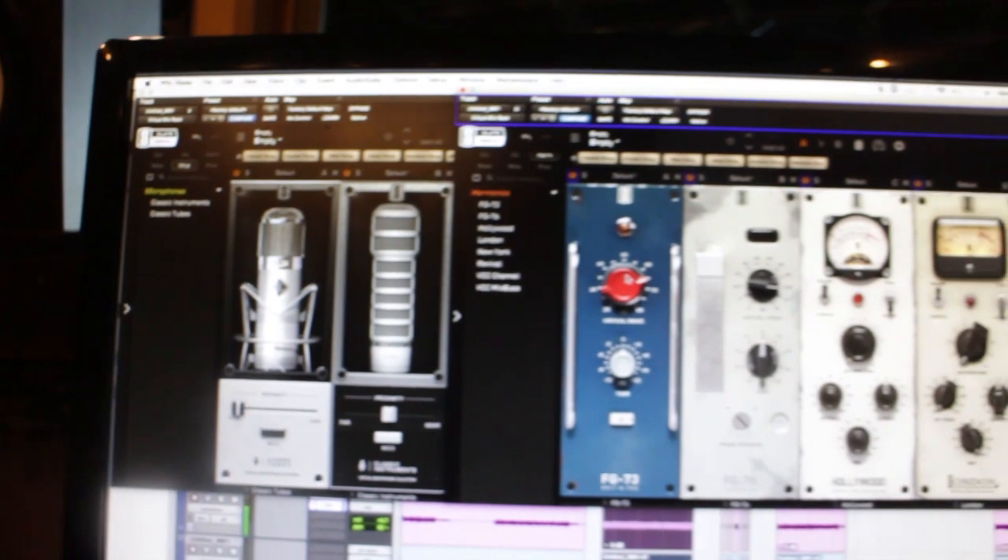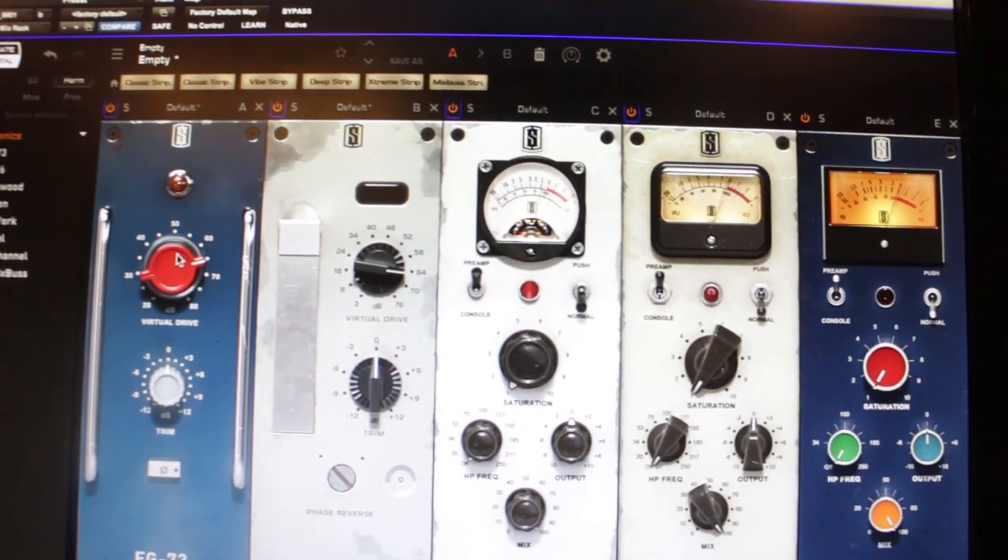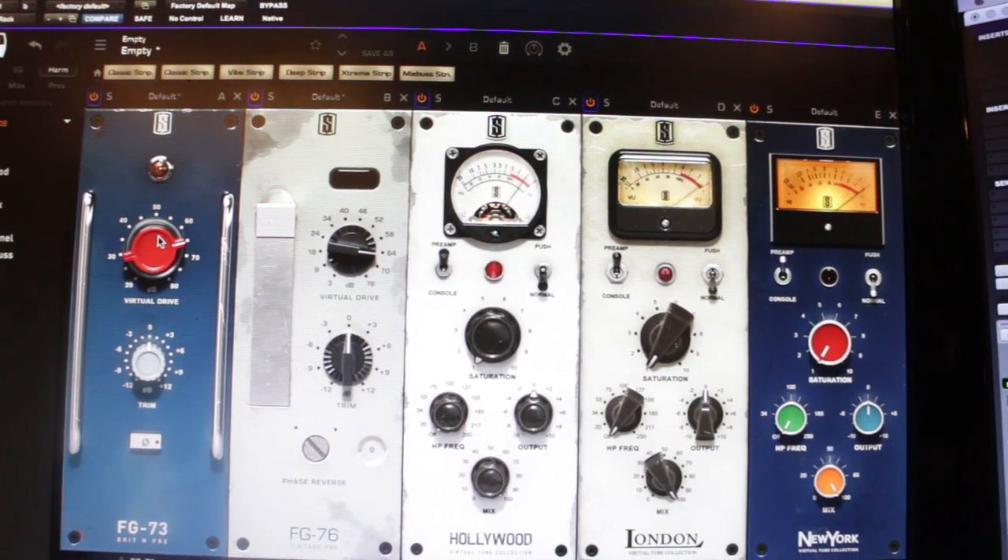These preamps work really great with the Slate virtual preamp and mic software, which gives you the ability to basically have any channel be any preamp you want — whether it be a Neve, API, custom tube, et cetera.